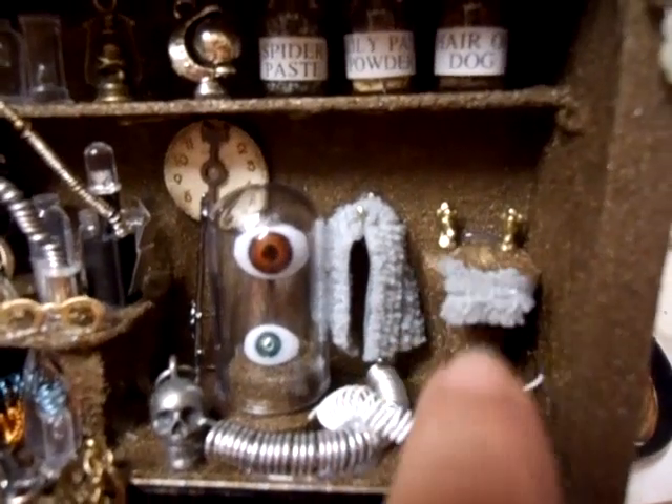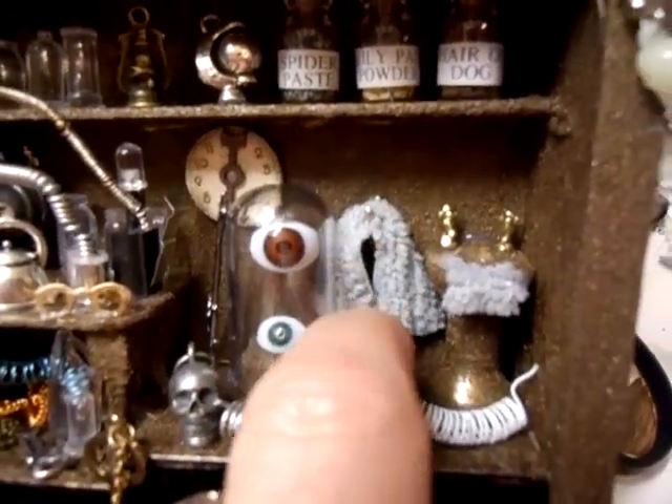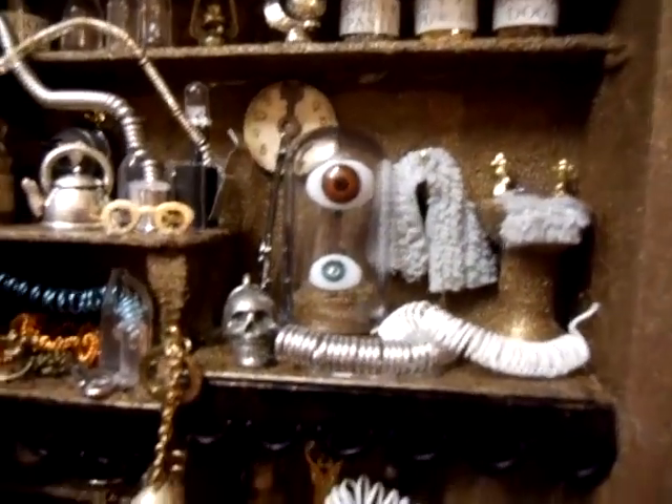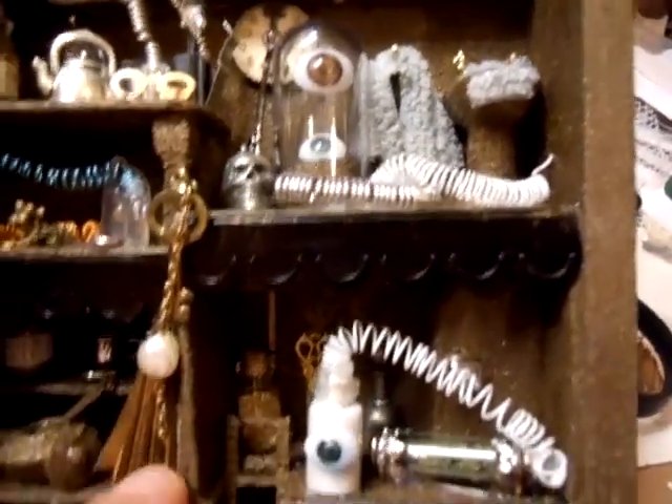We've got a little sink here and I've put a little flannel on it, and at the side on a hook we've got a towel. There's also more coiled wire just laying about — a mad scientist would have things like that just laid about.